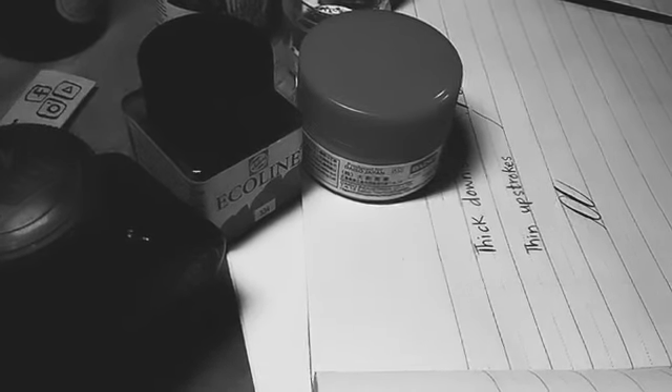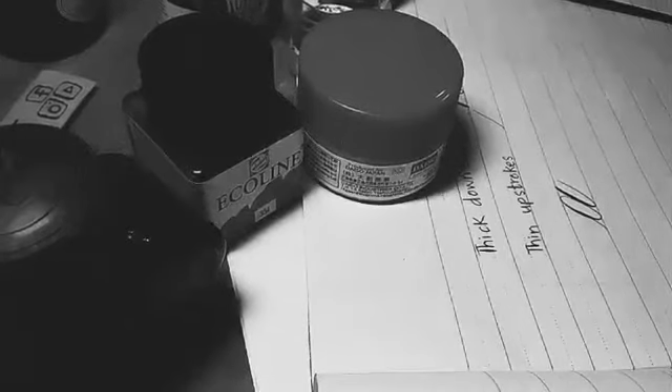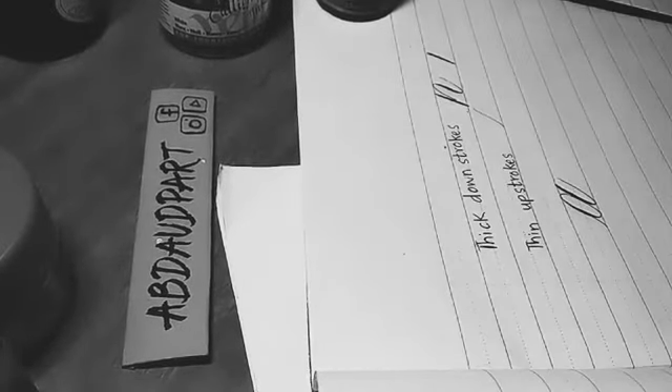I think that's enough for a brief introduction. Now let's proceed to some live calligraphy which I'll demonstrate. If you have any questions, just ask — don't hesitate.